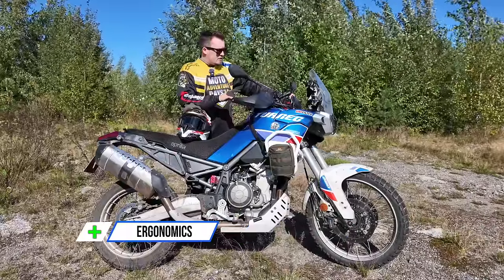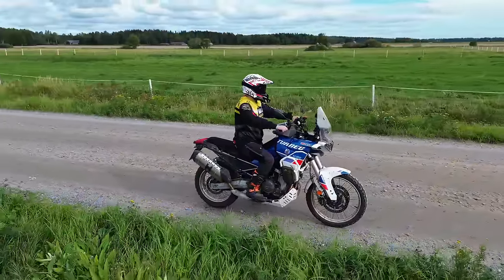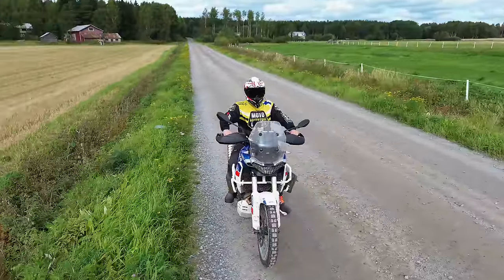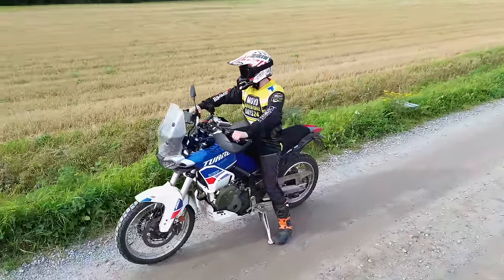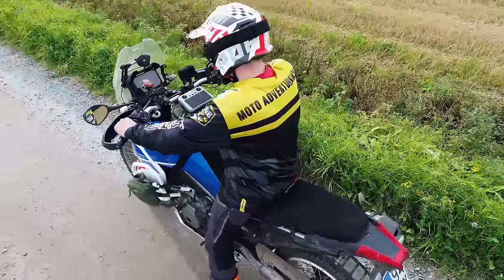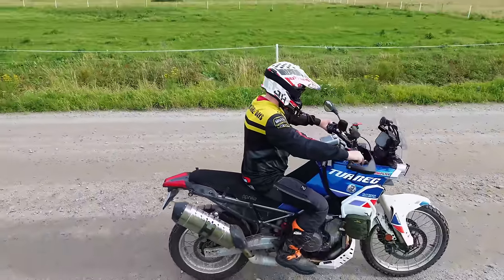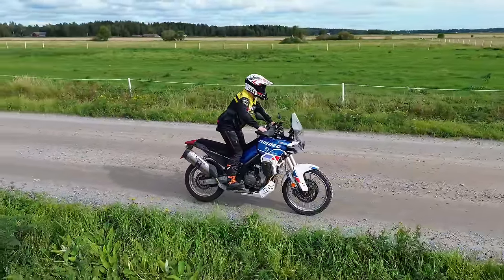The ergonomics of this bike are absolutely perfect for me. I don't feel that I need to do anything to adjust them — I don't have to twist the bars into some weird position to feel comfortable, whether I'm touring or off-roading. I would say any rider up to 190 centimeters tall can feel comfortable with this machine. The ergonomics are absolutely fantastic.